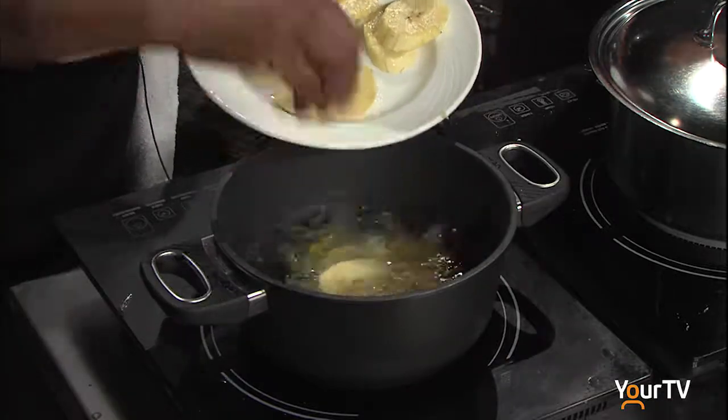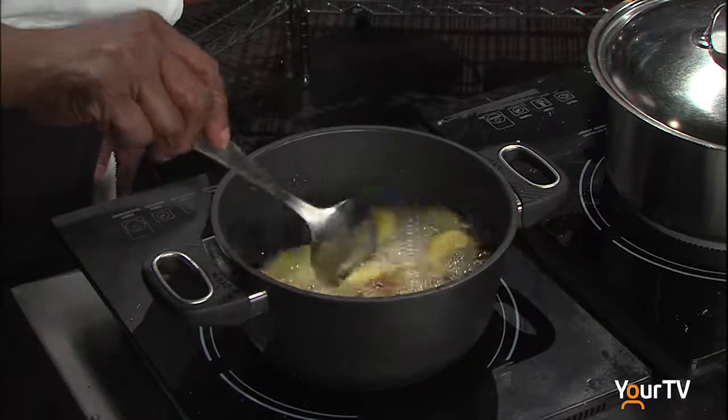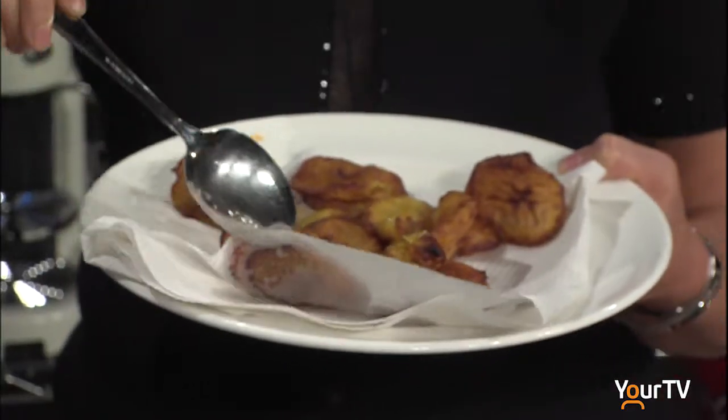The oil has to be at the right temperature. At this point, some edges are already browning. Let's take a look at our rice — you have to give it a little stir. You can see how nice it is; it has absorbed a lot of liquid. That's the deep fried plantain, looking like such a nice color.